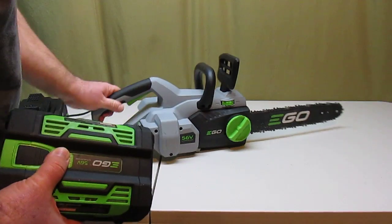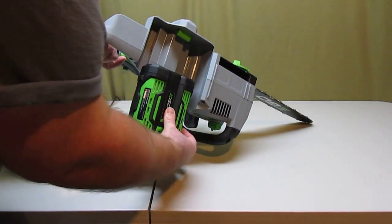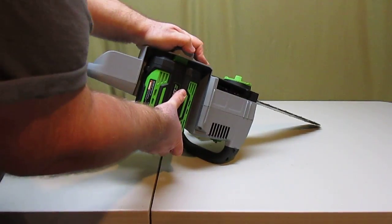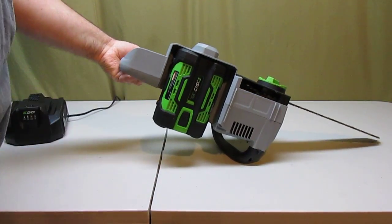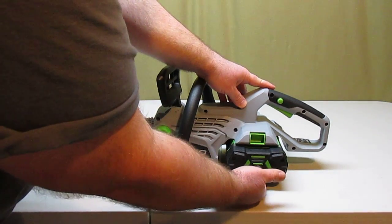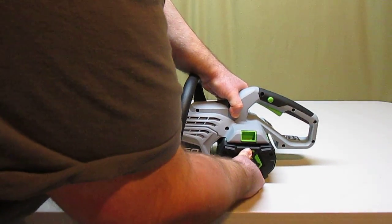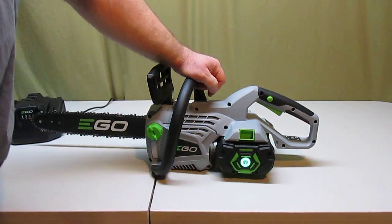The battery pack goes in just like so and snaps into place — it goes in there really tight, which is good because then it won't fall off. To release the battery pack, all you have to do is pop that switch. You can see it snaps in there real nice, and the battery has power because the light is green.